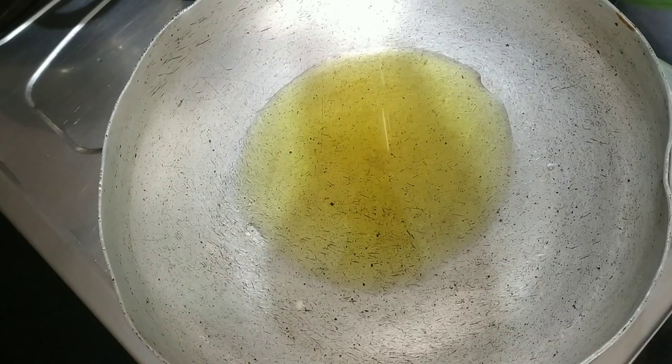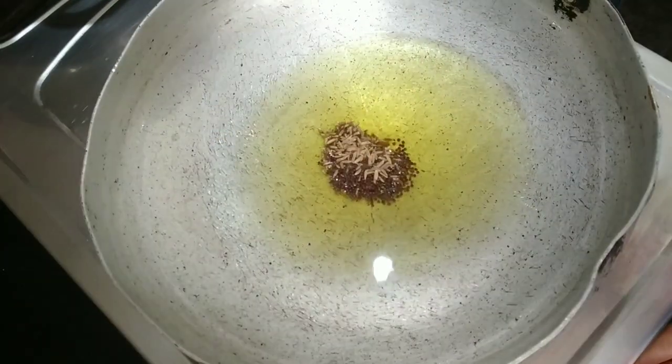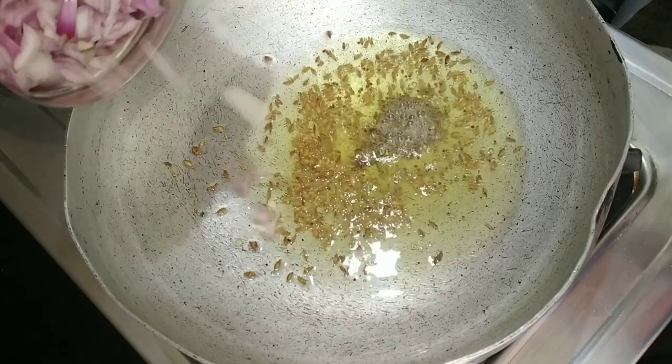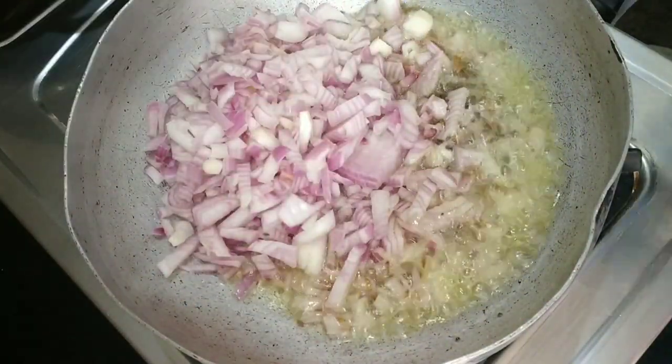Add 4 tablespoons of water to the top. Add the color to the base.